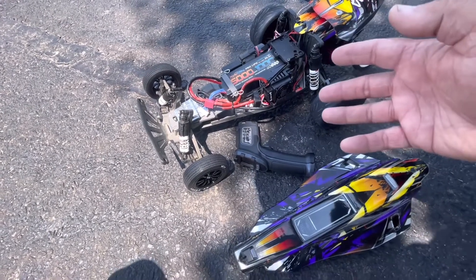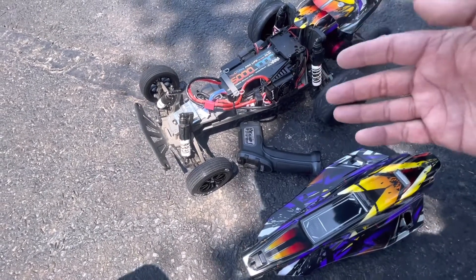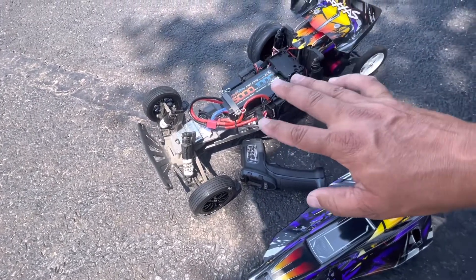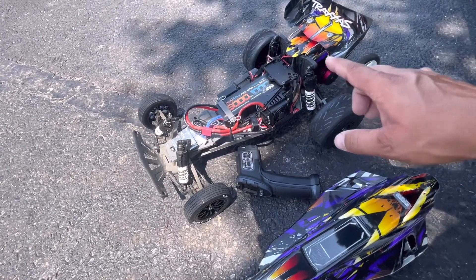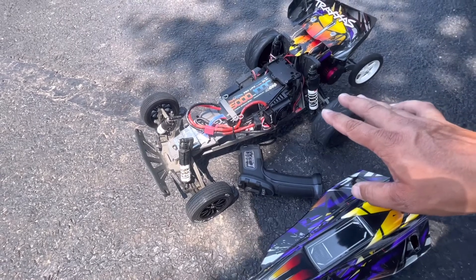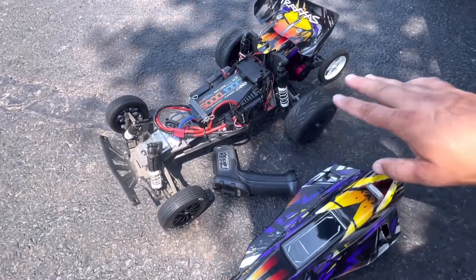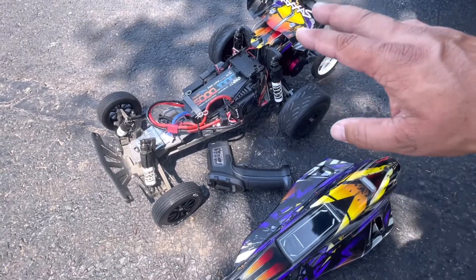We're gonna find out today. I had a 2200 kV motor with the absolute maxed-out gearing that I could have on a stock transmission. The purpose of this build was to keep it as stock-looking as we could and run it on 6S. With that transmission box I was maxed out on gearing — I couldn't break 60 miles an hour, and we couldn't have that. So I tried plastic gears, but those plastic gears were just shredding — they weren't holding up at all. I have a box full of them.